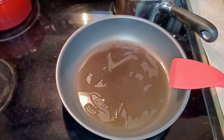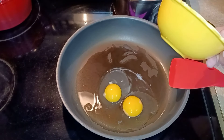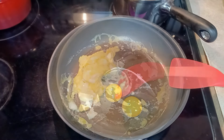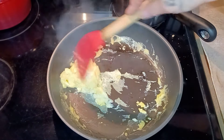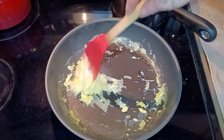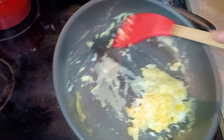For the fried rice, I want to soft-scramble two eggs — you could add more if you wanted, but for two cups of rice I just used two. I want them soft-scrambled because they'll cook a little more in the fried rice. Then I set them aside in a little dish.